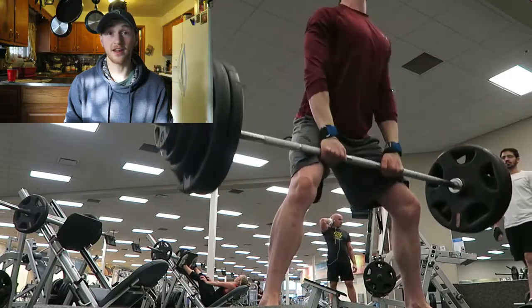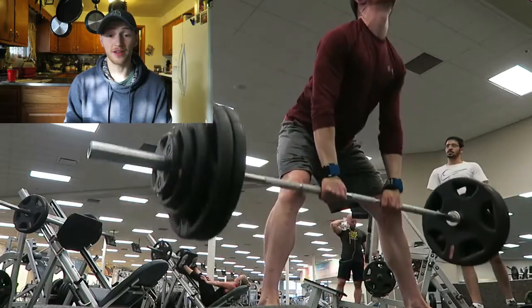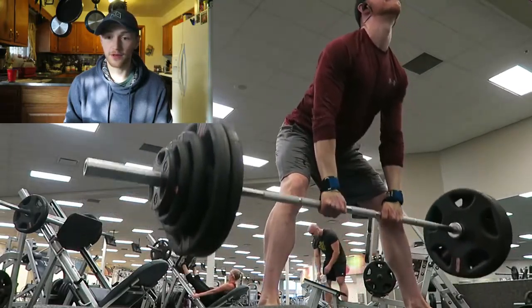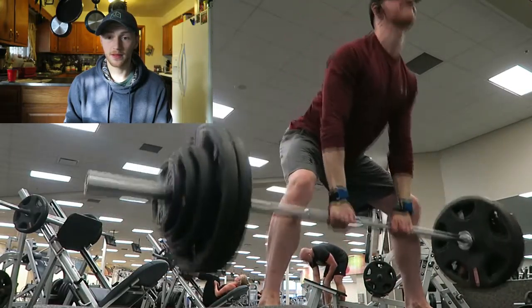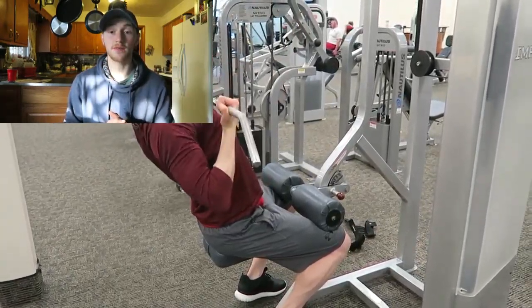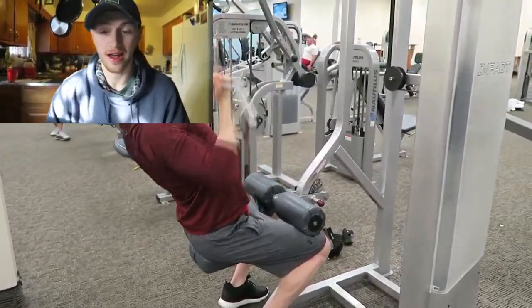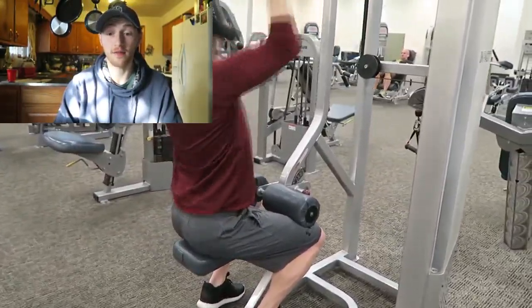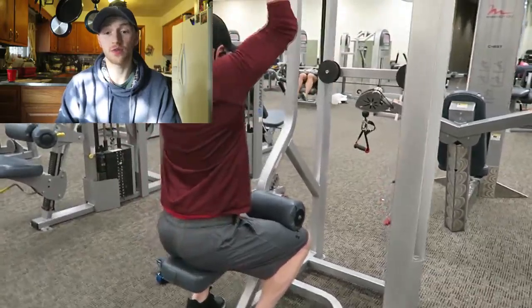Until this point I've just been doing rack pulls and I thought I'd lost a lot of strength on deadlift since I've been off it for so long. But these turned out really well and I'm excited to continue and see what kind of strength I can build. Not super grindy either — I'm very happy with that.